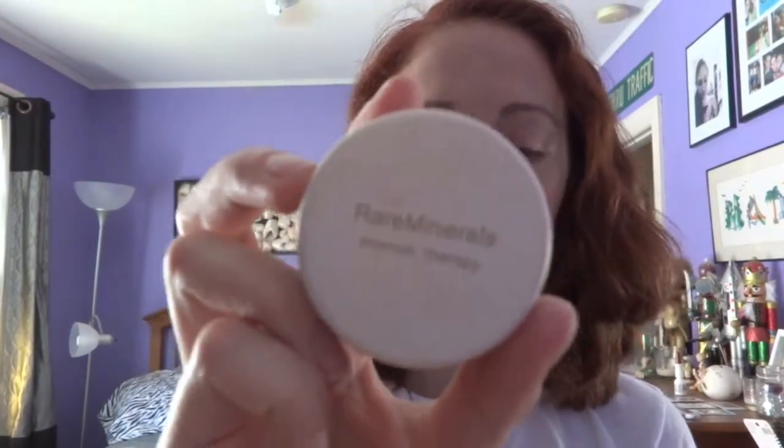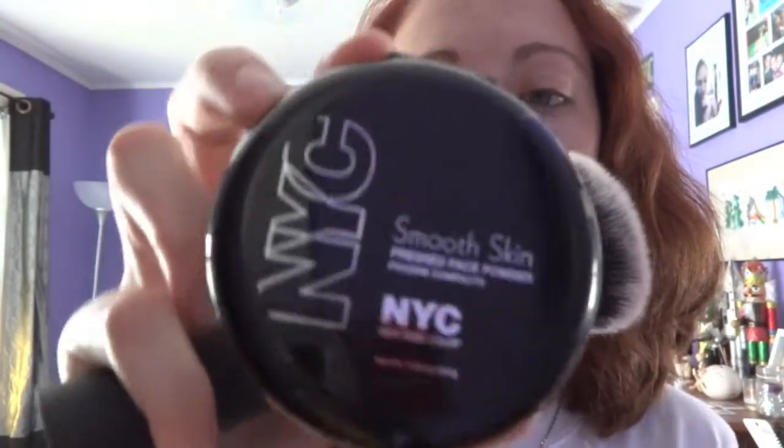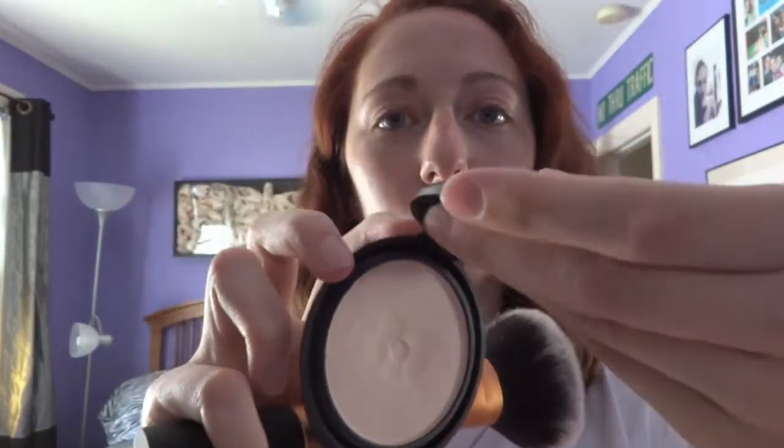For my concealer, I am using Rare Minerals Blemish Therapy. This has sulfate in it, so it treats your blemishes. Now I'm going to take my NYC Smooth Skin Translucent Powder with my Real Techniques Powder Brush and just set my makeup.